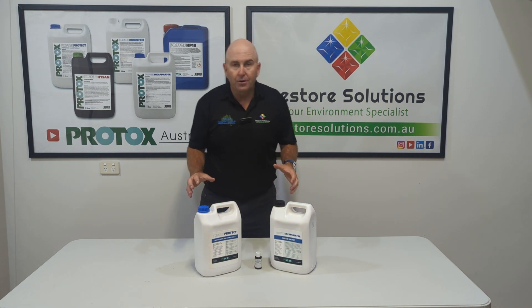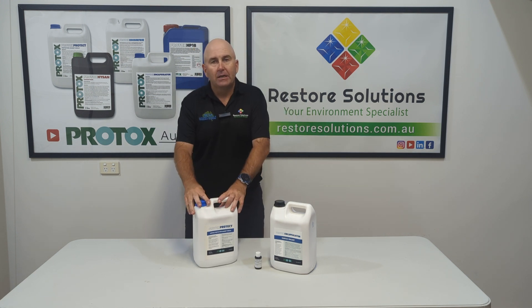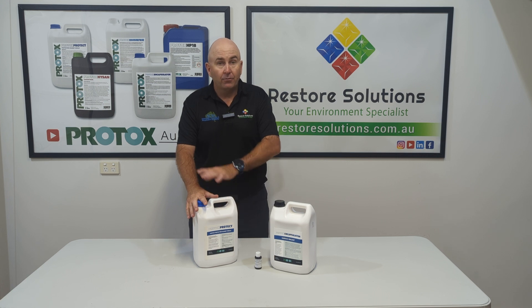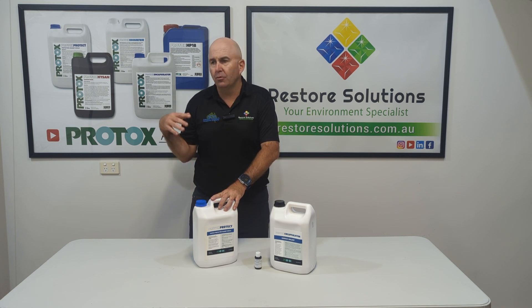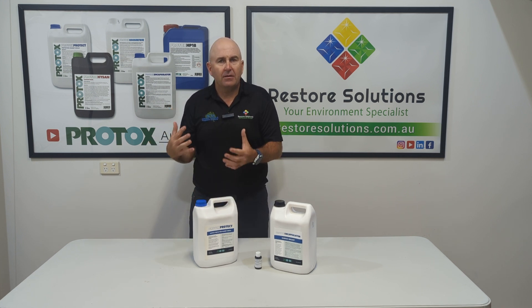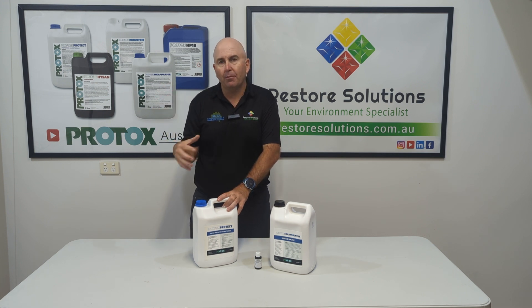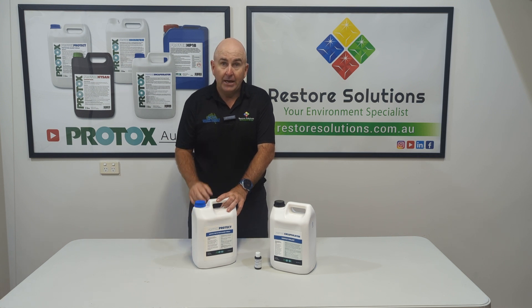Let's run through how this works. Our Mold Protect is for areas that we've already cleaned and removed the mould, and we think they haven't fixed the moisture problem. It might be in a bathroom or an area where they think they haven't fixed the moisture problem and they want to protect that area to stop the mould from growing. That is Protect.